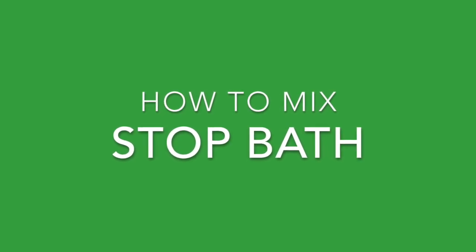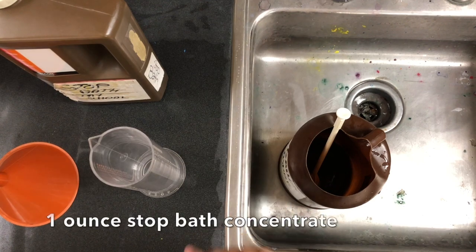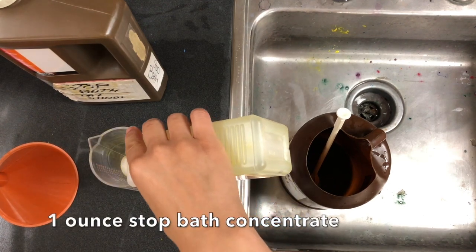Today I'm going to show you how to mix stop bath. This comes in a liquid form, so you're going to take the liquid concentrate and pour one ounce into a small beaker.